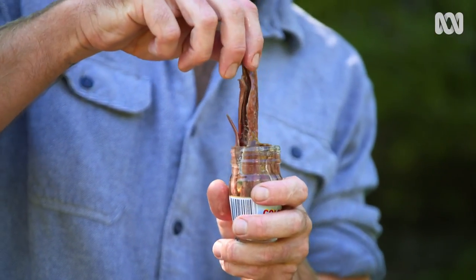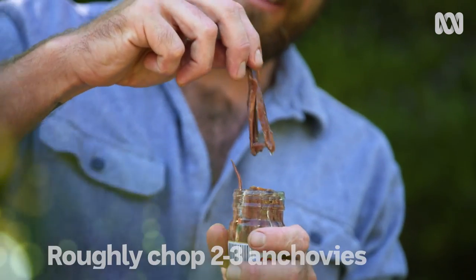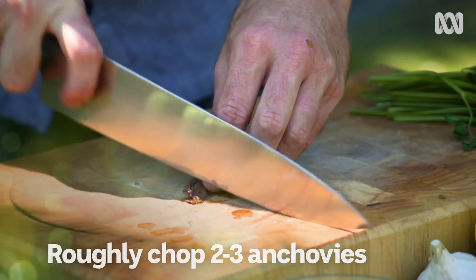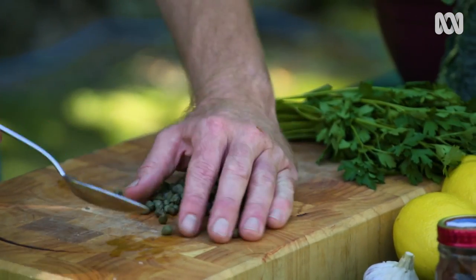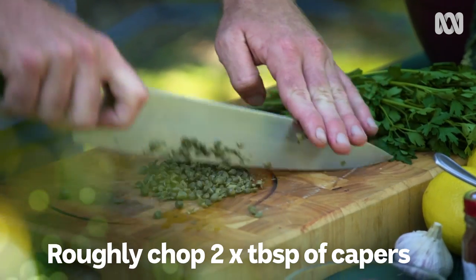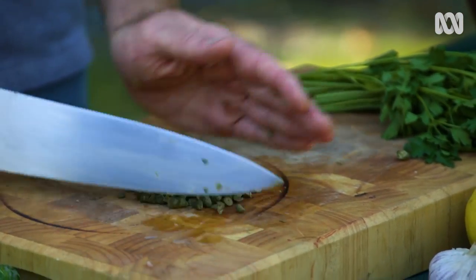First up, we'll get a couple of these anchovy fillets. That's going to add a really nice, intense, salty flavour to the butter. Give them a bit of a chop-up, then in with the butter. I've got roughly two tablespoons of capers there, and these don't have to be too finely chopped — just a rough chop over the top is going to be enough.